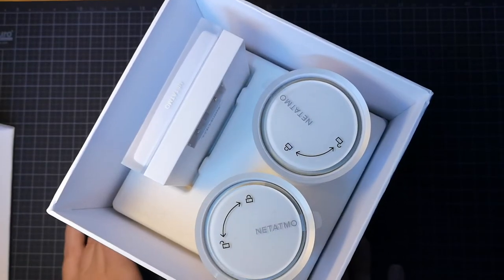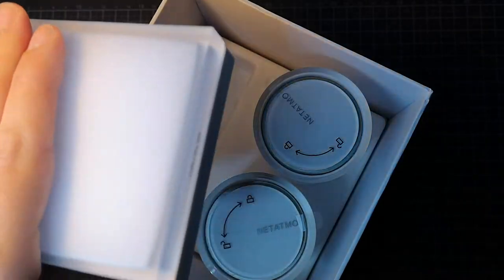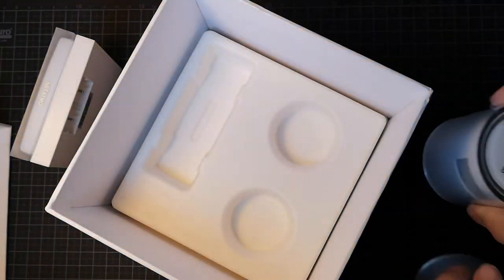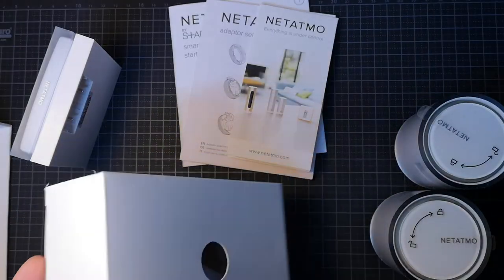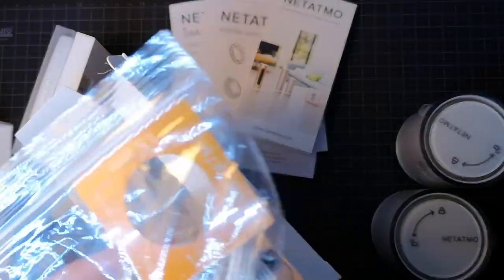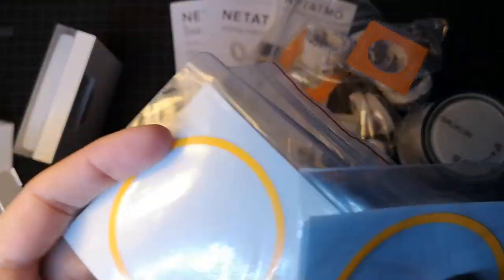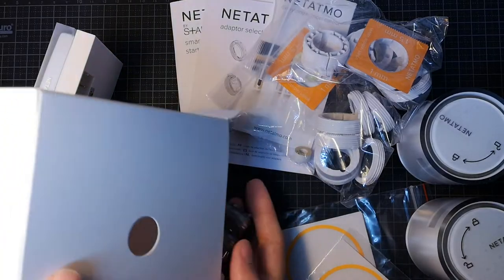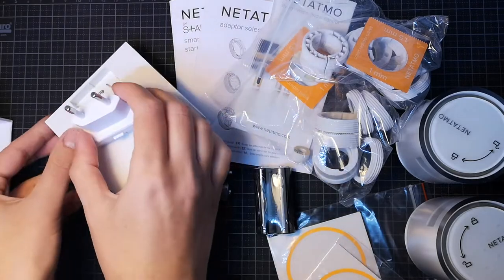Here we have the two valves and the hub. We have some installation guides, and in here we have a selection of adapters for the radiators — two sets — customization strips to put around these, batteries, and the plug for this one.